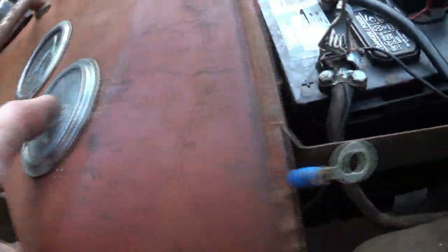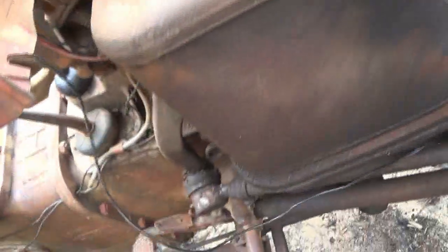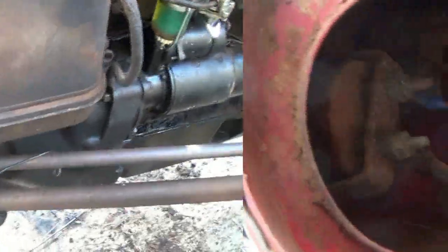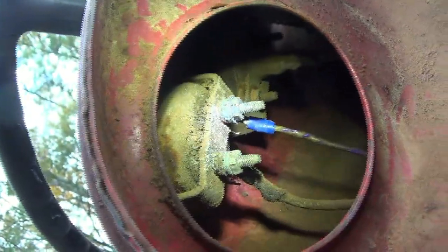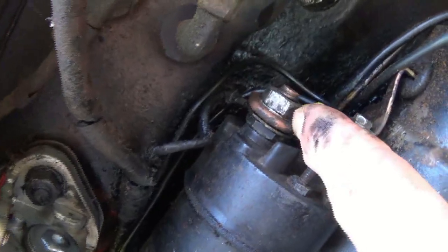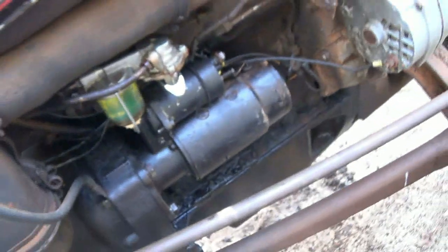Now I'm going to run this wire from the negative side of the alternator down here to the solenoid — this is where this wire is going. I got my negative side hooked up right here on the solenoid, and that's it.